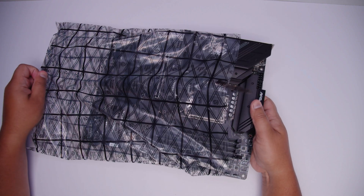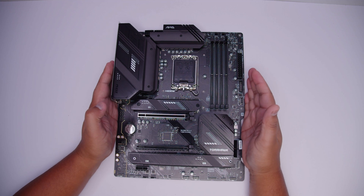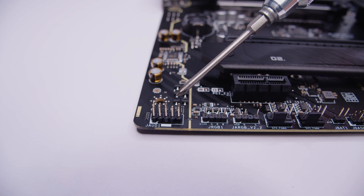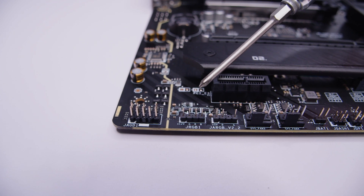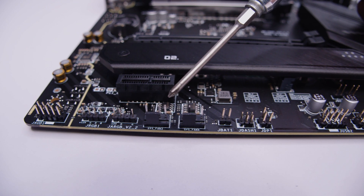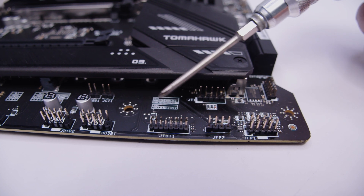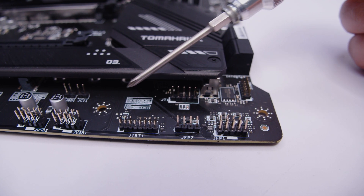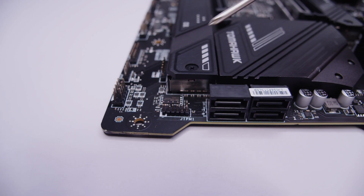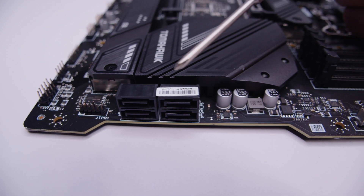Let's unsheathe the B760 Tomahawk Wi-Fi and take a look at everything on the board. First up, we've got the front panel audio header, a four-pin 12V RGB header, a three-pin 5V addressable RGB header, two PWM fan headers, and two USB 2.0 headers for things like liquid coolers and RGB controllers. There's also a Thunderbolt header for a Thunderbolt add-in card, the front panel header for your lights and switches, a TPM header, and four SATA ports for 2.5 inch SSDs and spinning rust drives.